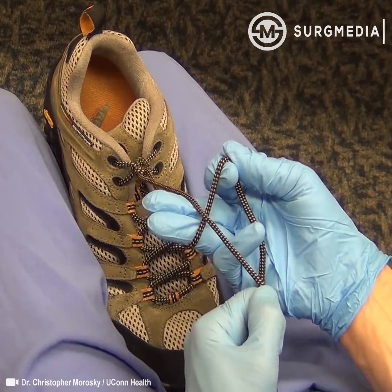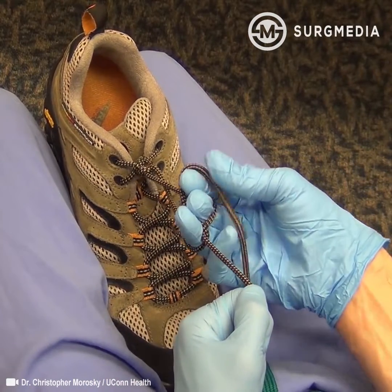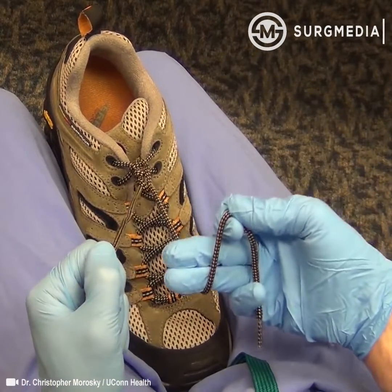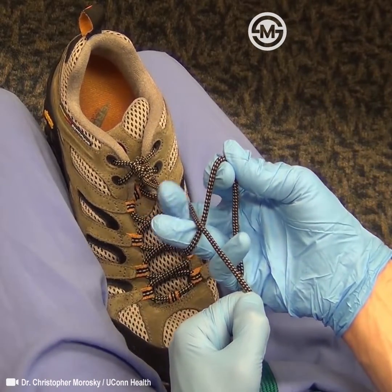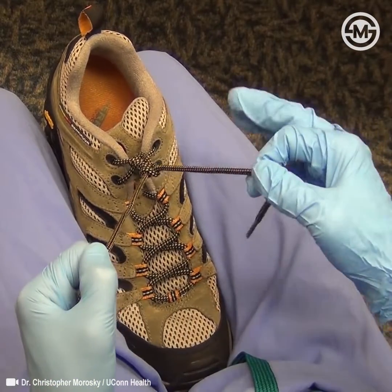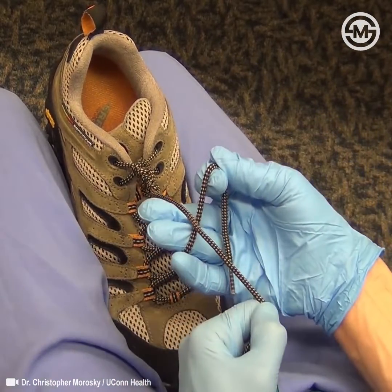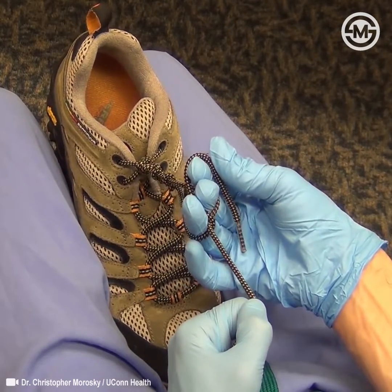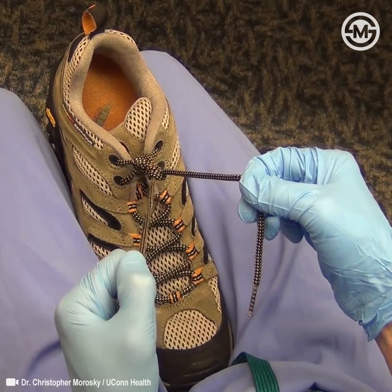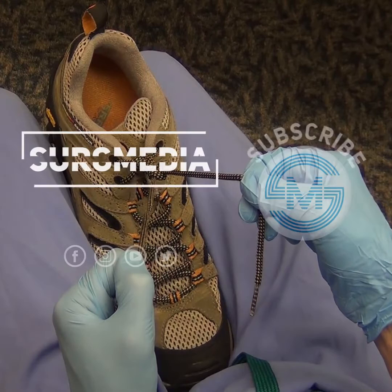Practice the sequence: karate chop, suture circle, grab that tail, flick it through. And one more time — karate chop, suture circle, grab the tail, flick it through. You're halfway there. That's the karate chop.